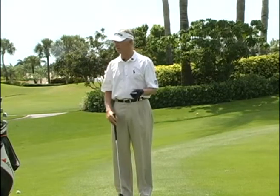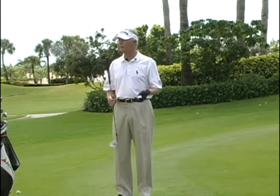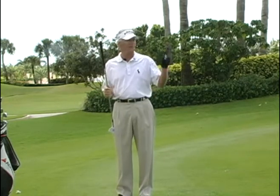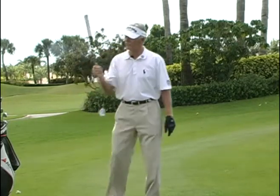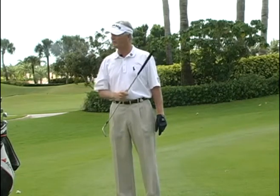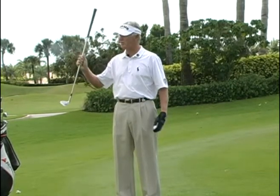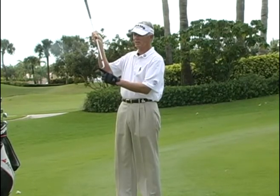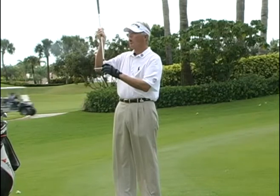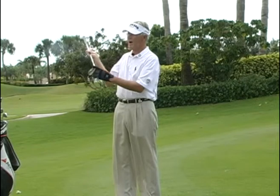If you try to lift the ball by scooping it, 99% of the time you're going to blade it and it will run right across the green. Your best friend will tell you that you looked up — but you didn't. What actually happened is you pushed the club, it bottomed out before it reached the ball, came up, and hit the center or top of the ball with the leading edge, applying overspin or very little backspin.